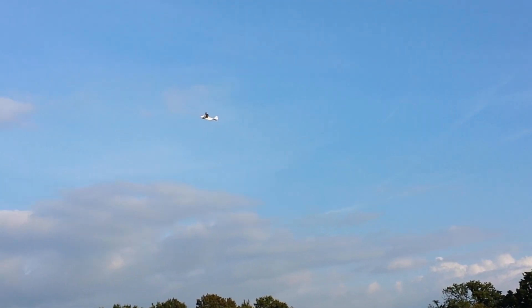Let me try that again. I'm going to try what's called a death spiral. Are you ready? Full rudder! No, it doesn't work too well.